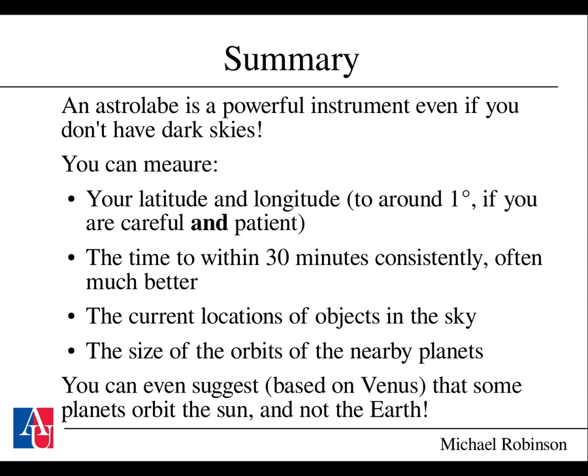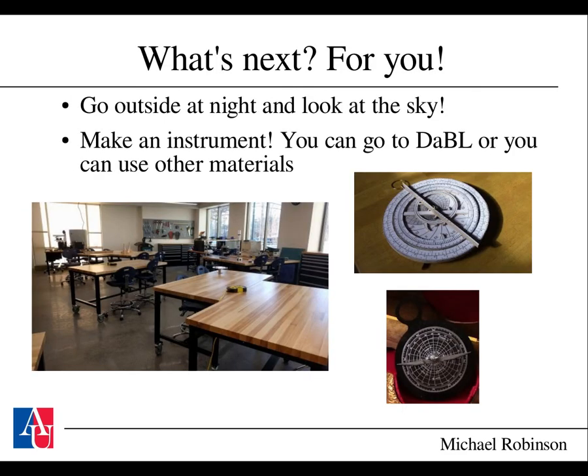In summary, an astrolabe is a powerful instrument even without dark skies. You can measure your latitude and longitude if you're careful and patient and collect enough data. You get the time consistently to within 30 minutes, often much better. You can find current locations of objects in the sky, including Venus during the day, and gather enough information to measure the sizes of nearby planetary orbits. Based on these measurements you can even suggest that Venus orbits the sun and not the Earth, since it never goes into opposition. My suggestion: go outside, look at the night sky, and make an instrument. Plans on GitHub will suffice for laser cutting, but other materials work perfectly well too.